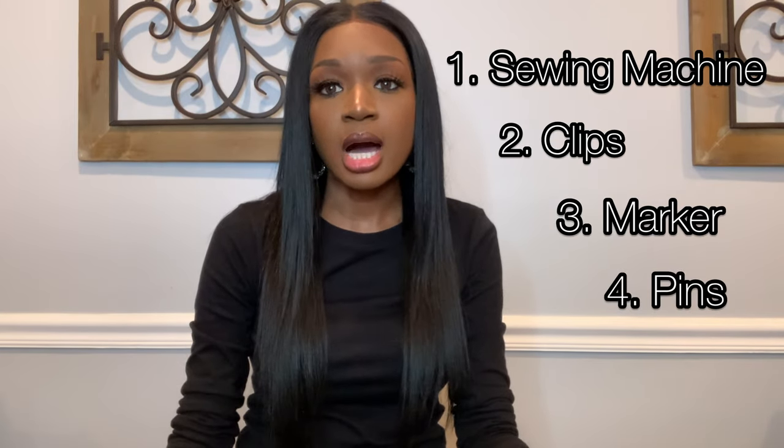You'll also need some pins. I ended up using a lip liner because my silver Sharpie dried out by the time I went to film. One thing I'd caution about using a lip liner, eyeliner, or any makeup pencil: when I first wore the boots after alterations with lighter-colored denim skinny jeans, the pink lip liner had left a line down the calf where I marked the inside of the boots. So if you use any kind of pencil, make sure to clean the inside with a damp rag. Other than that, this technique was really easy — I'm not a seamstress and I was able to get it done.